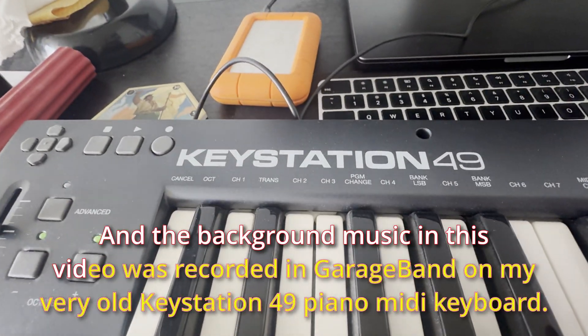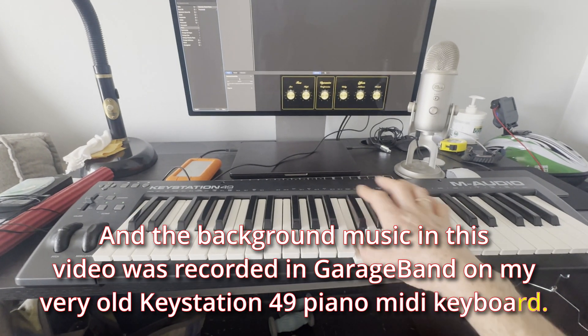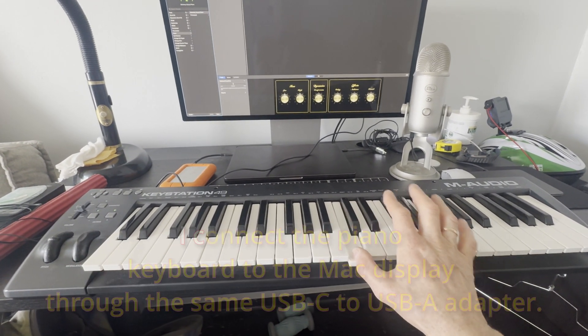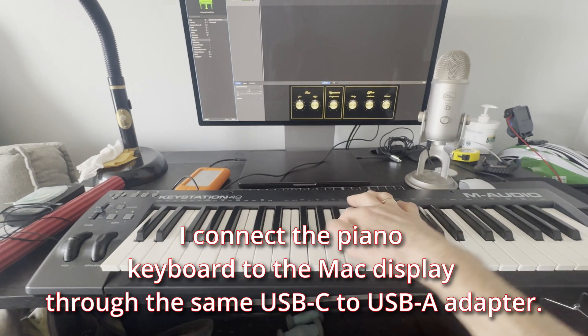The background music in this video was recorded in GarageBand on my very old Keystation 49 piano MIDI keyboard. I connect the piano keyboard to the Mac display through the same USB-C to USB-A adapter.